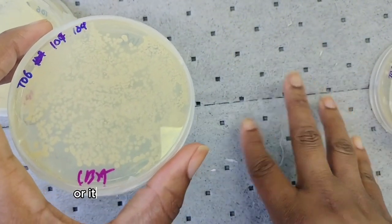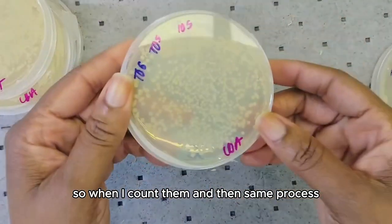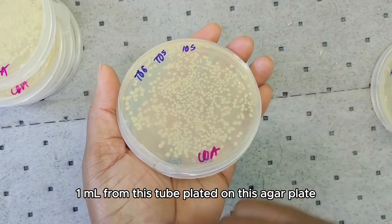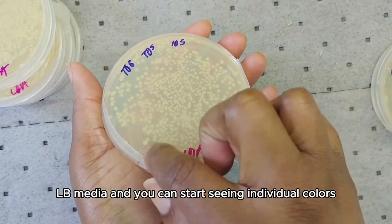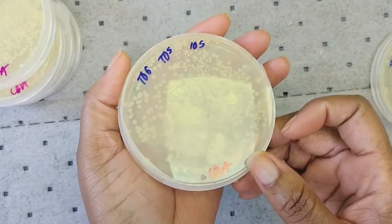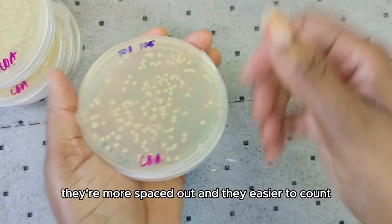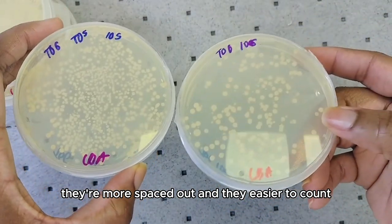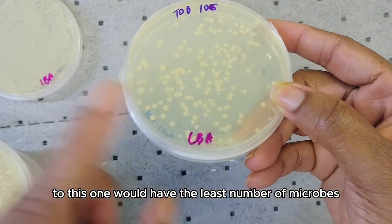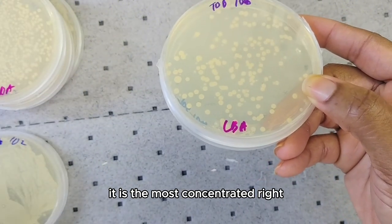What I want is individual colonies that fall between 30 to 300, or it could be 20 to 200 colony forming units. The same process — 1 mL from this tube plated on this agar plate; they're all LB media. You can start seeing individual colonies. I still think this is a bit much, so I'm going to use my final tube. As you can see the colonies are more spaced out and easier to count, so this one has the least number of microbes.